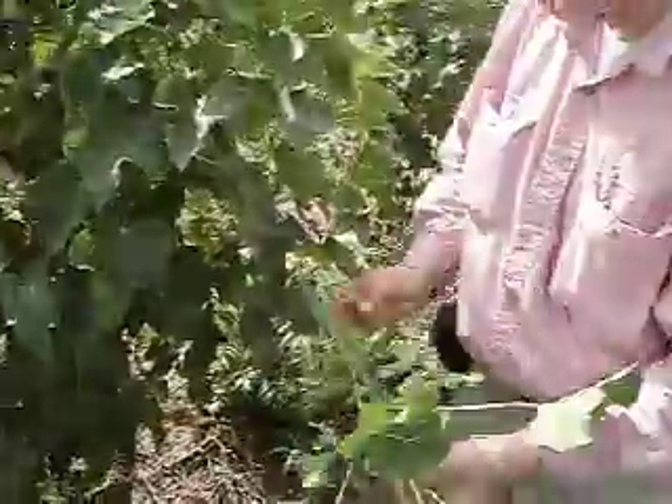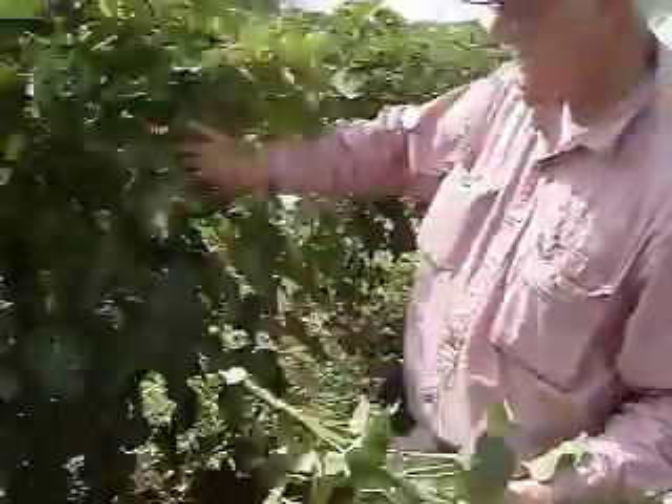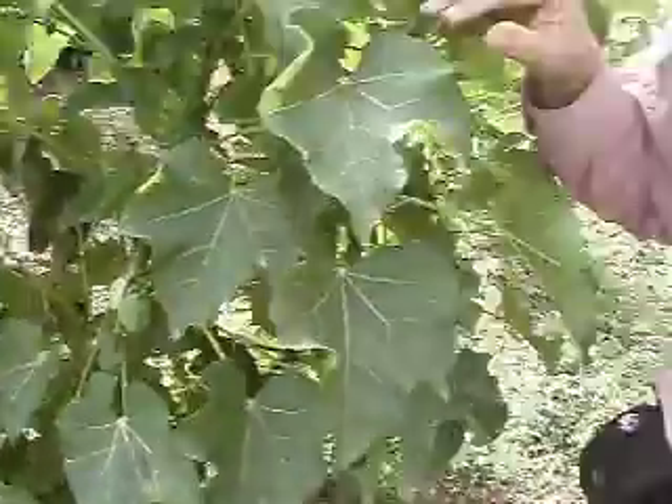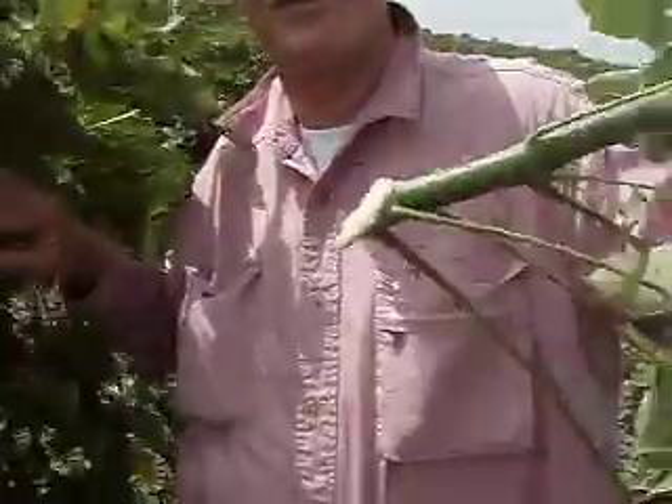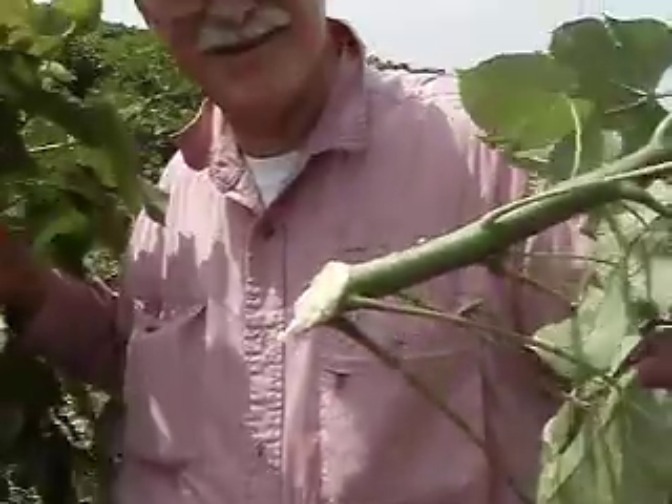That broke off very easily — I'm surprised it broke that easily. It was a branch, so it just popped off at its junction. There's the latex dripping. I can see the sap dripping off that. That's the latex.